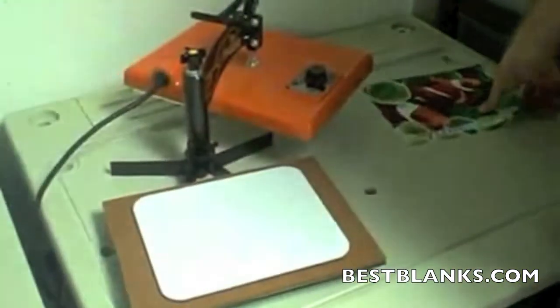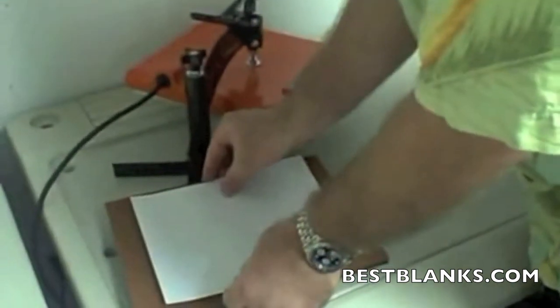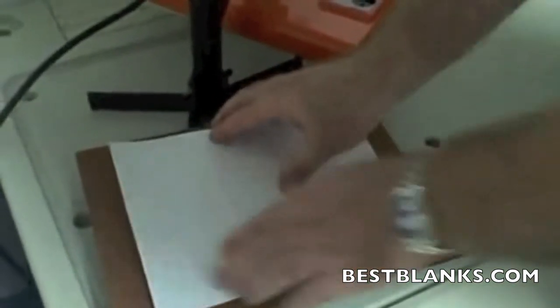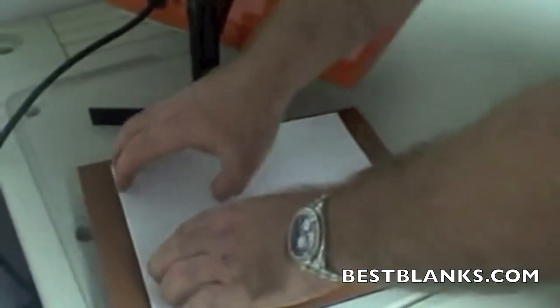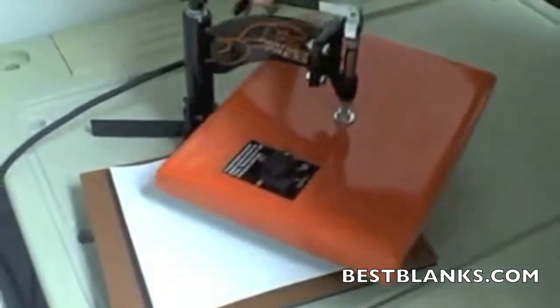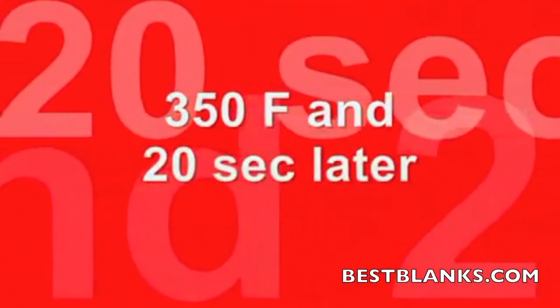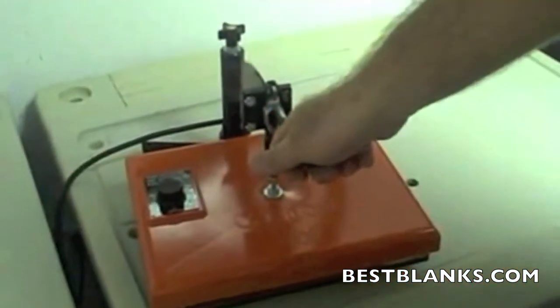We now take our trimmed transfer over to the heat press. Because we've sized this with an eighth-inch bleed all the way around, what I'm doing here is feeling the edges. I've put the paper on top of the mouse pad, and I'm pushing down to make sure that it's centered. I can feel that it's centered with my hands. I close it with the press — 350 degrees and 20 seconds later.